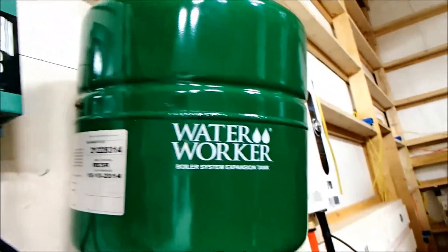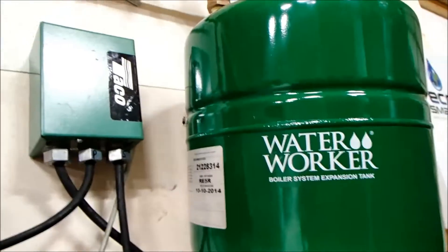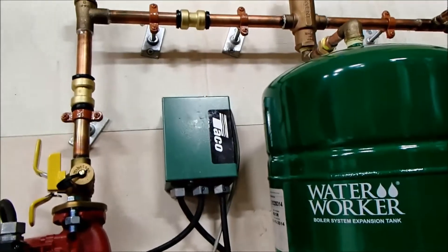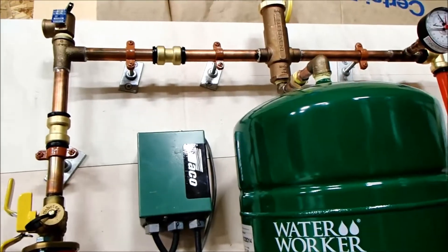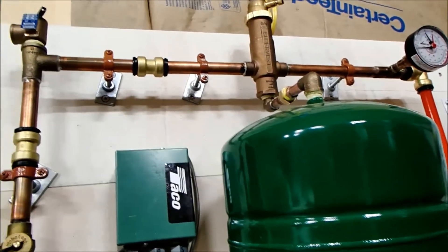Off of that I've got a thermal expansion tank. This expansion tank is probably even a little large for the system I'm using. I'm heating 2,560 square feet with about 2,650 feet of half-inch PEX in my concrete floor — that's what this system is pumping the water and glycol mix through.